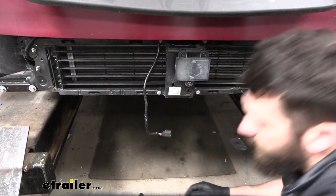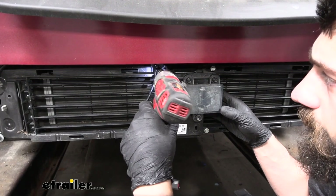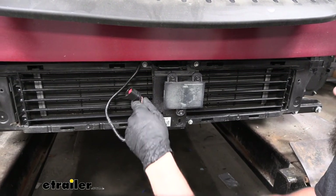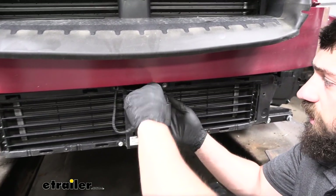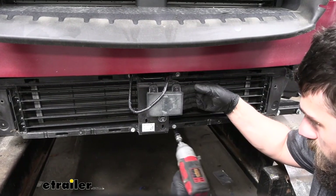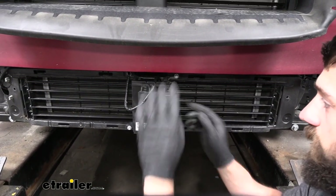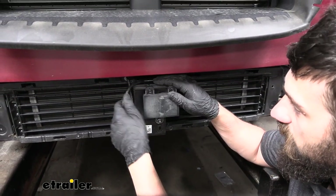Once we get those off, we're going to take an 8 millimeter socket and loosen up a few of these bolts here — we don't need to remove them entirely, just enough to give us some room to work with. Now we need to take this connector here and sneak it up over the top and then down through there, pulling it out the side where our plug is. Once we have our plug out over here, I'm going to be plugging it back into this housing. We want to make sure that none of the wiring gets caught in our dampers here, so we're going to go ahead and secure the harness with some zip ties.